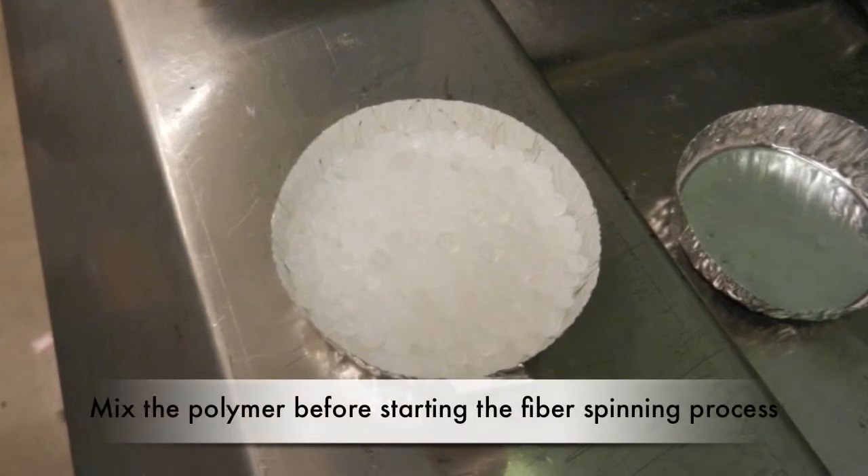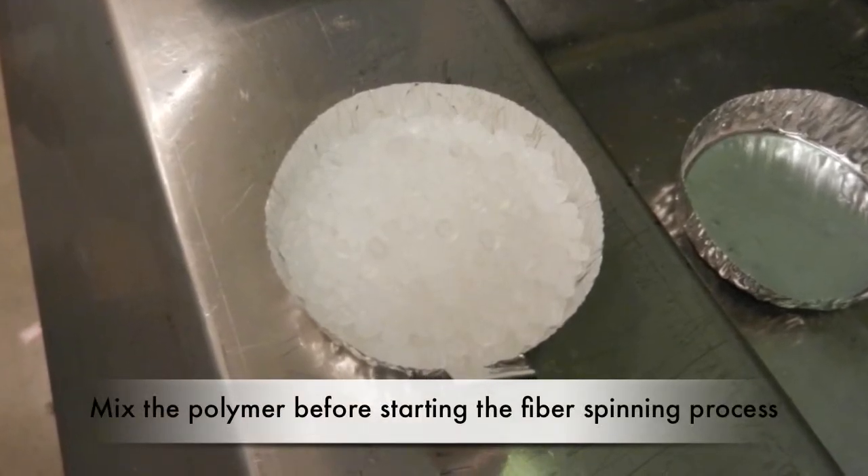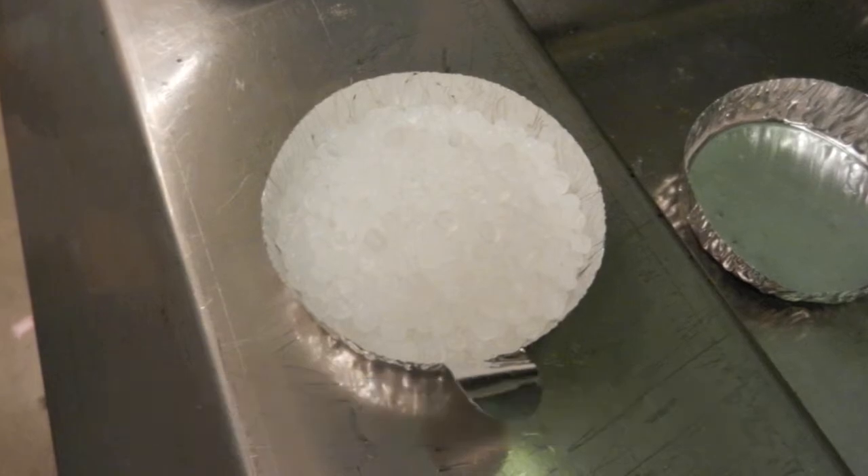Make sure to have the compounder running with 4-5 grams of the polymer melt inside the extruder before starting the fiber spinning process.